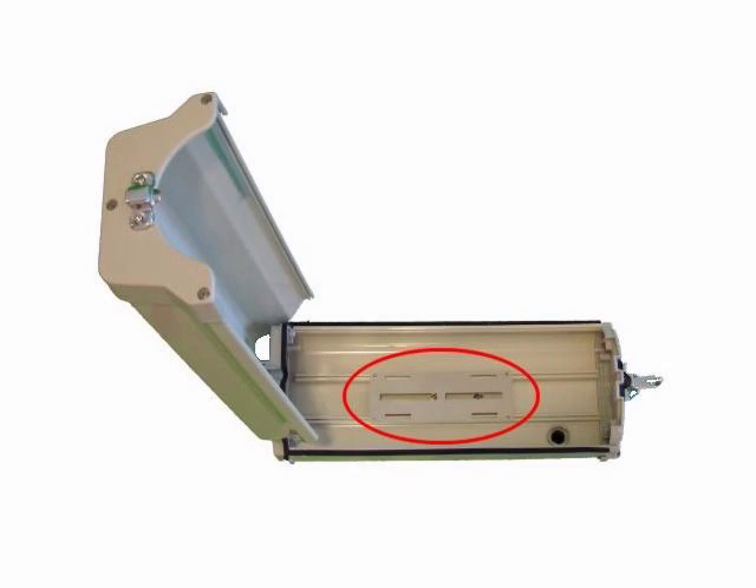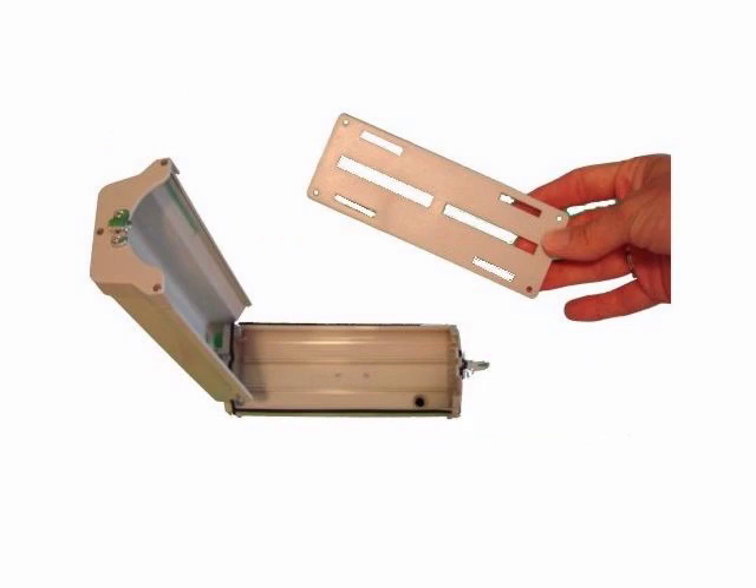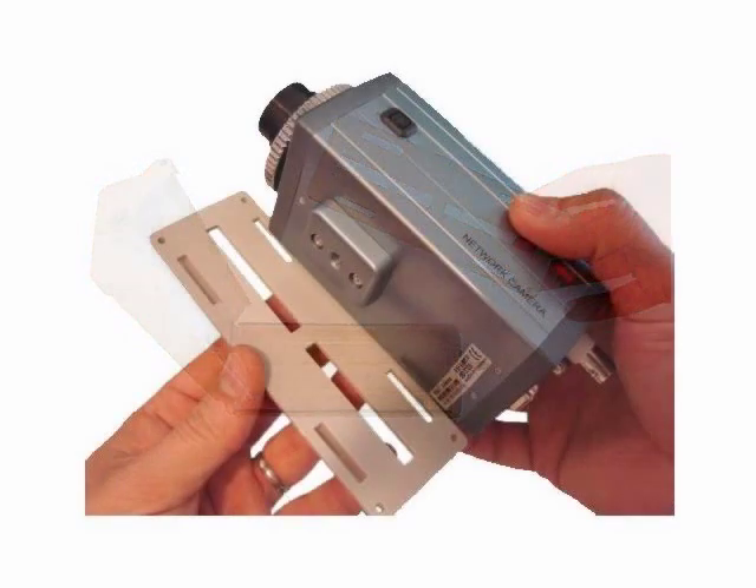Remove the plate from the housing to attach the security camera to it. The security camera simply attaches to the plate with a few screws.